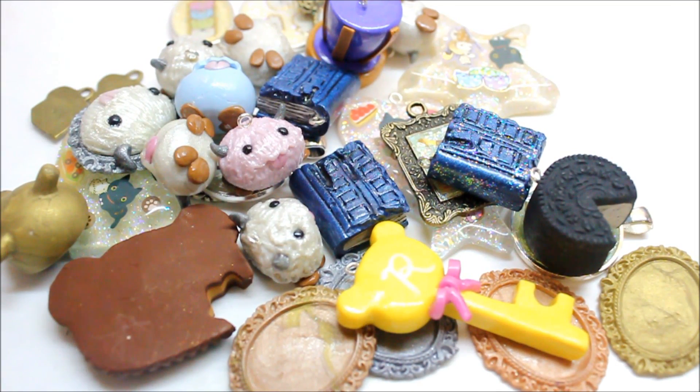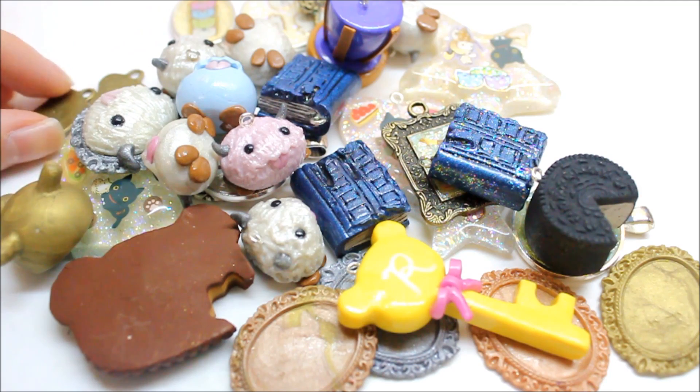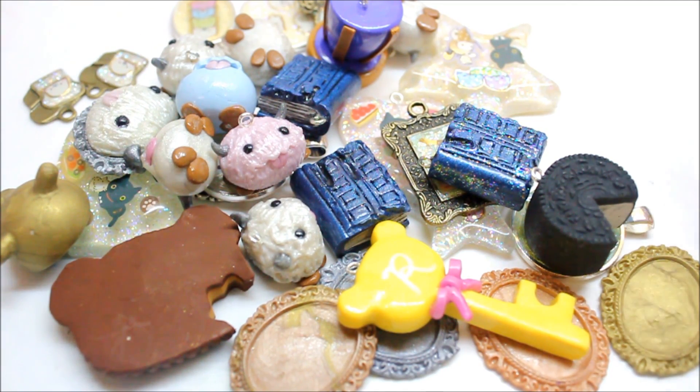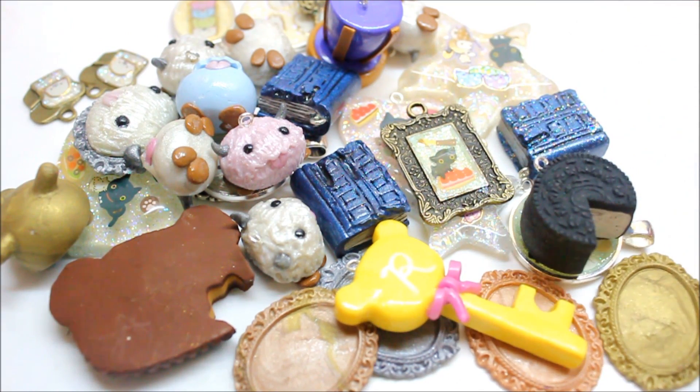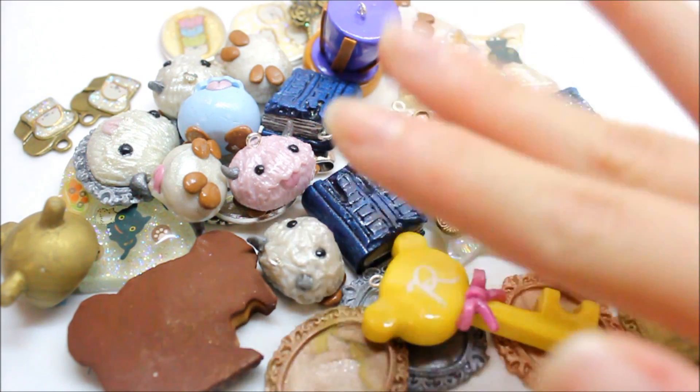So here is everything kind of scattered around, but again, these are all listed on my Store Envy. All the links down below will display charm spotlights, tutorials, or a resin update so you can see these in more detail. The reason I did this charm update, even though most of you have seen these, is because I usually do charm updates after I finish a whole batch of charms and am ready to bring these all home. So basically I'm working on some new creations and new tutorials for you guys. I know it's been a little while since I uploaded, and I'm just really busy with school right now. So I hope you guys enjoy this charm update, and I'll talk to you later. Bye.